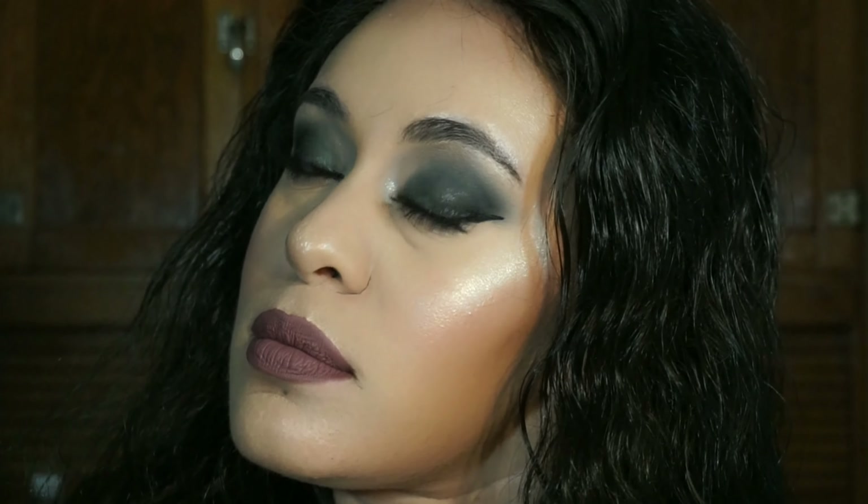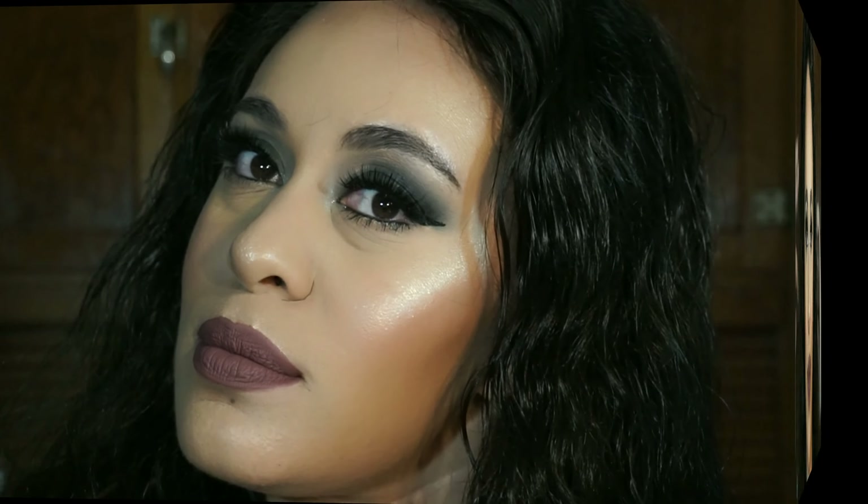And this is the final look! On my lips I have the shade Veronica from the Anastasia Beverly Hills Liquid Lipstick Collection.